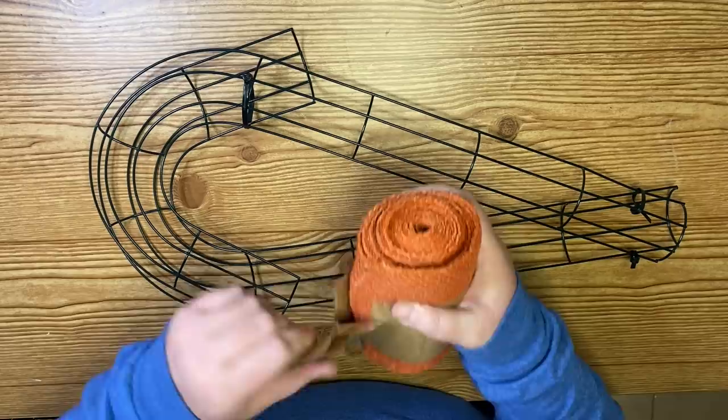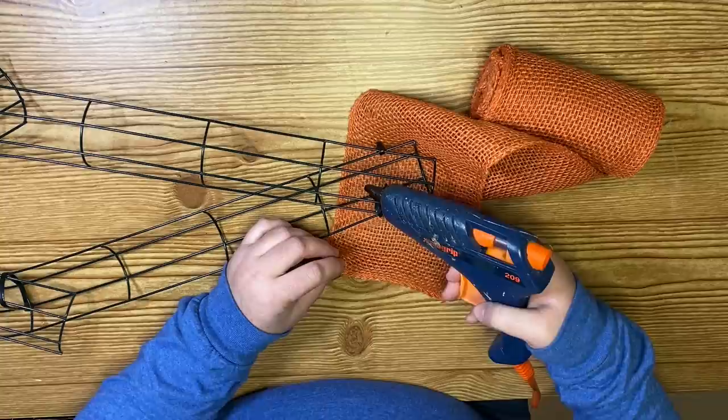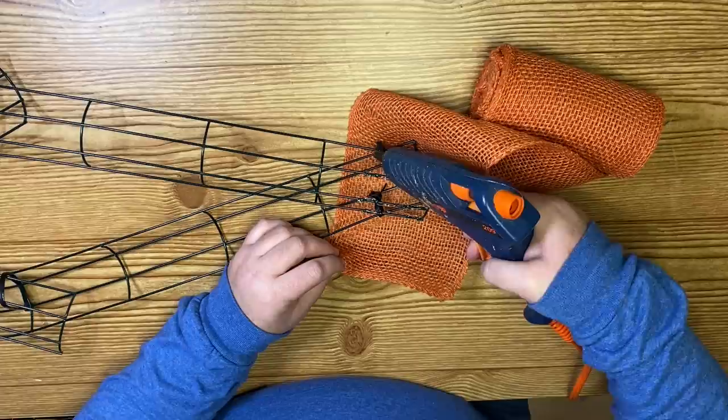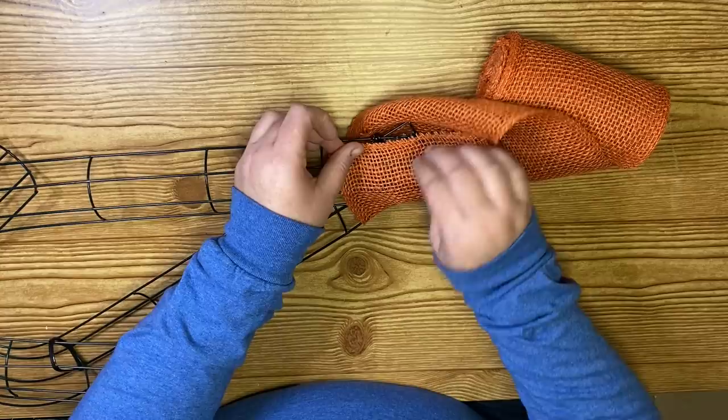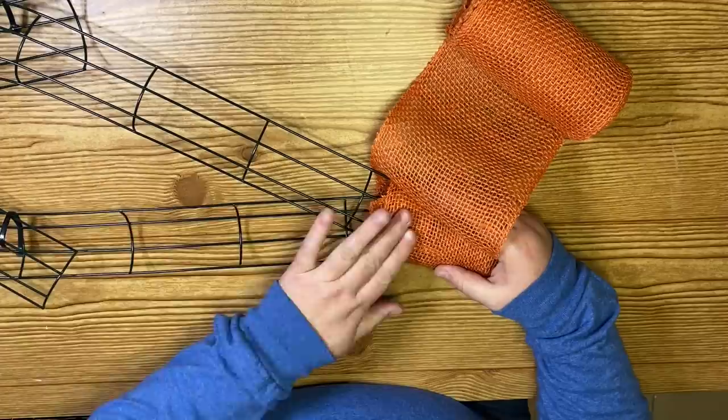The candy cane tops are sticking out at the top of the wreath form. We want those to be as close to the other wreath form as possible. So if you're recreating this, save yourself that step ahead of time. Once I have all of the zip ties on, I took this burlap that I picked up at Hobby Lobby — it was 50% off. You could also use deco mesh and wrap around it.